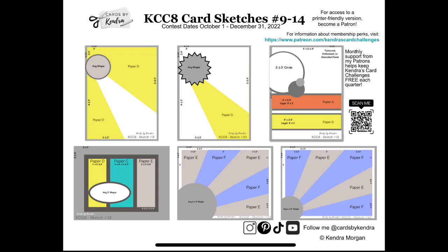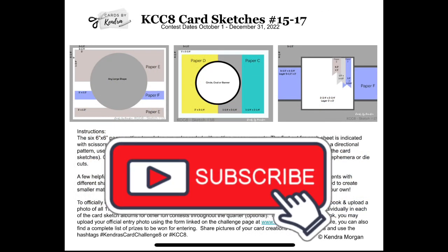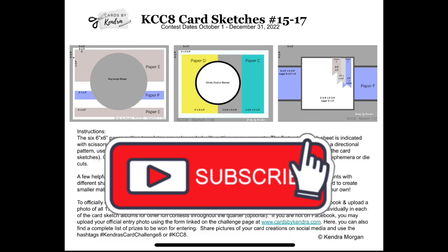The grayed out areas will be scraps. Before we get started, I hope you'll take a moment to click on that subscribe button if you're not already a subscriber.